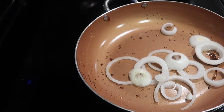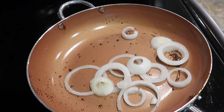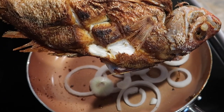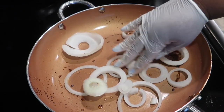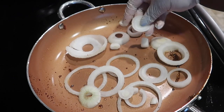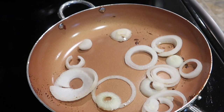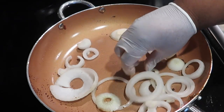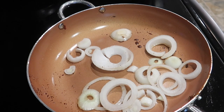Alright, now we've got our onions in our pan and we're about to sauté these up. Look how our fish came out, y'all — now that baby looks good! I just kept a little bit of the oil in the pan, poured that oil out, and now we get these onions sautéed a little bit.